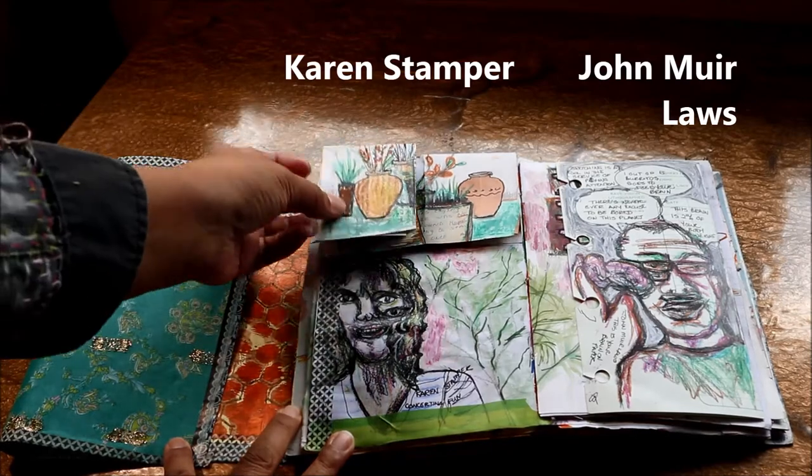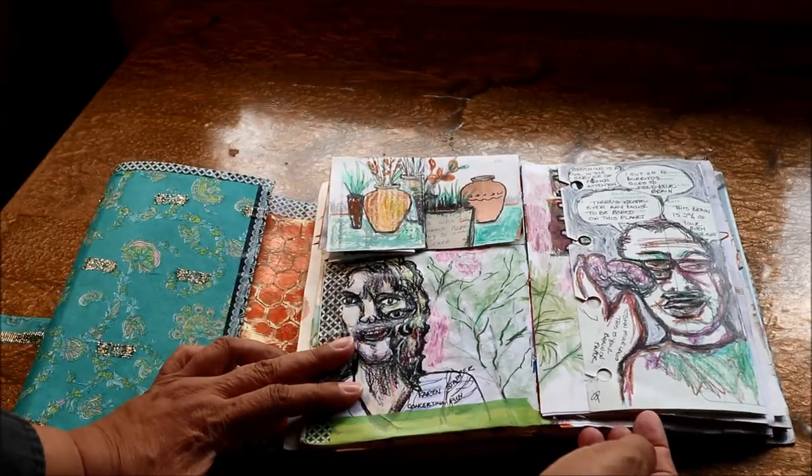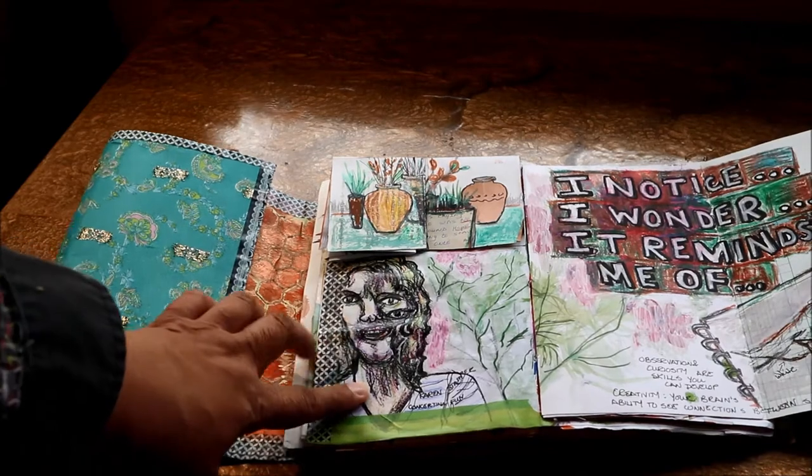This fellow John Amura Laws did an excellent session that he called 'This Is Your Brain on Paper.'